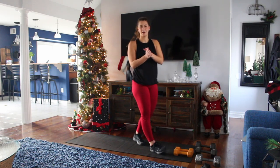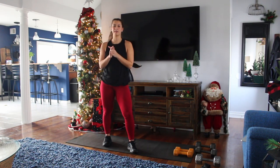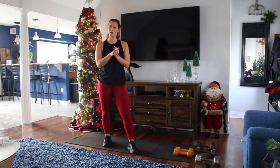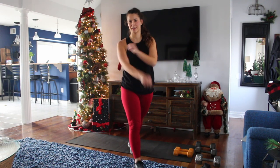And that's it. I hope you all enjoy this workout. Remember to tag me in anything you post, and challenge yourself. Increase the weight, increase the reps. Whatever you do will benefit you and keep you on track for the holidays.